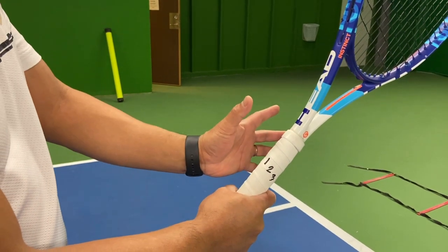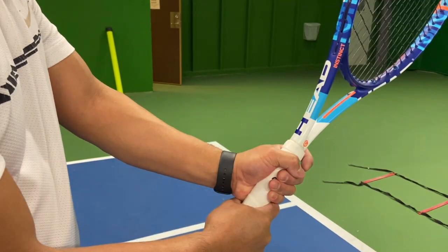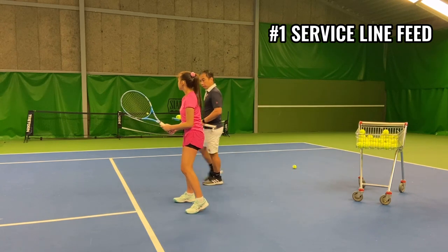Your left hand is going to go into the back of the grip, with your palm on your left hand pressed right into the back of the grip.